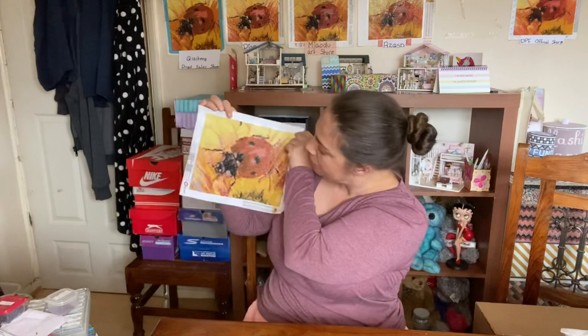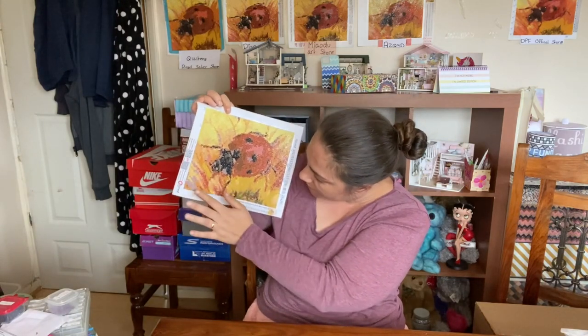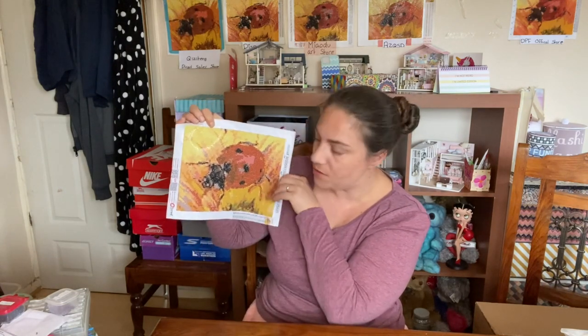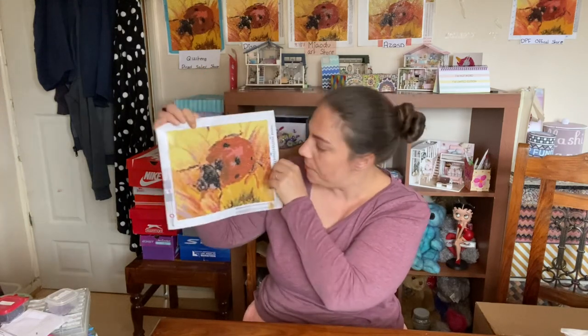Obviously I'll leave it to you to decide, but if you're wondering whether they deliver a good product — yes, they do. I did notice some rivers in it; the canvas itself wasn't folding, it was just the adhesive being a bit bubbly in places. I fixed some of it and didn't fix others. It didn't really affect the overall effect, and from a distance you probably can't even tell.